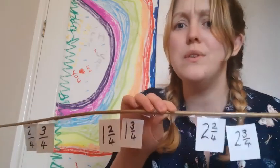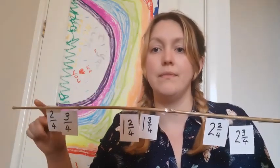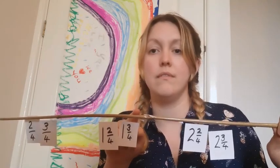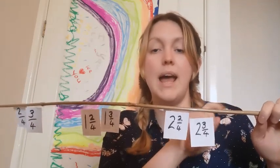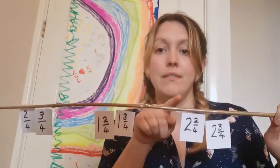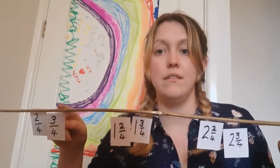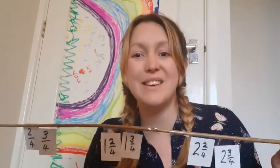Could you have a go at doing that on your own this time? Three, two, one. Well done — that was absolutely fantastic.